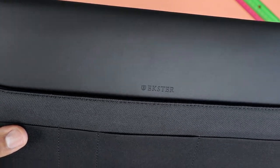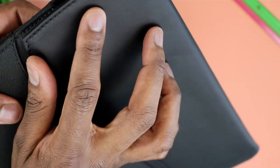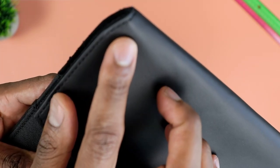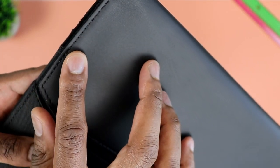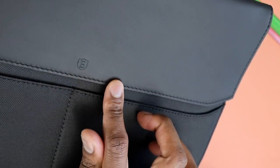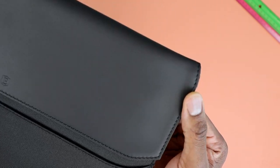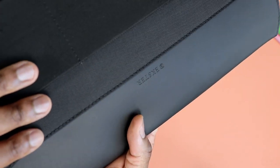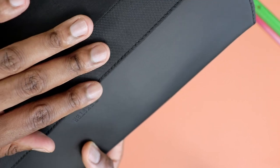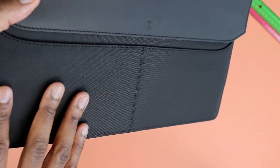I'm kind of a stickler for little details, especially for something going for a premium grade item, and so far it doesn't disappoint. The stitching is super neat — it's almost as if they're making these one at a time. Very good attention to detail on the flap and everywhere else, including the part of the sleeve made out of that canvas-like material.